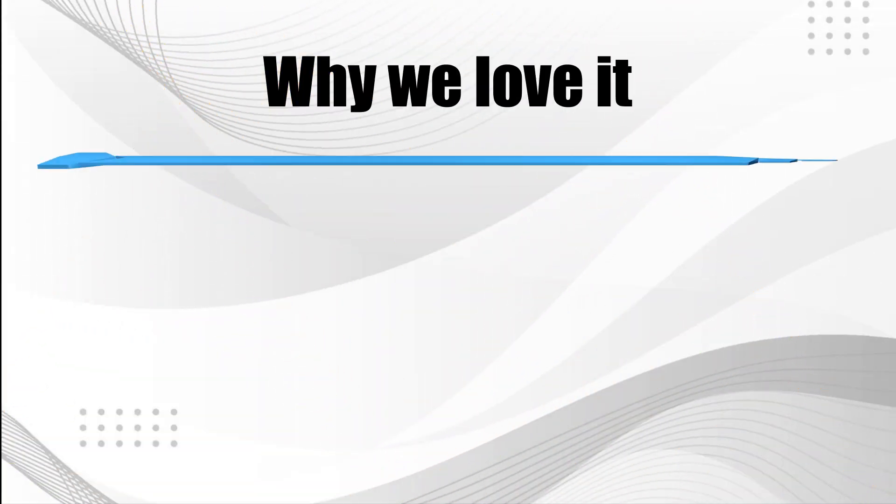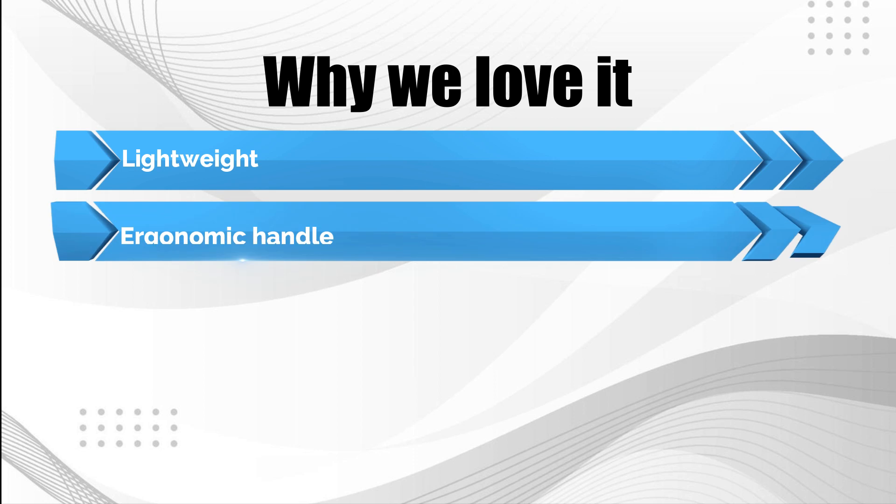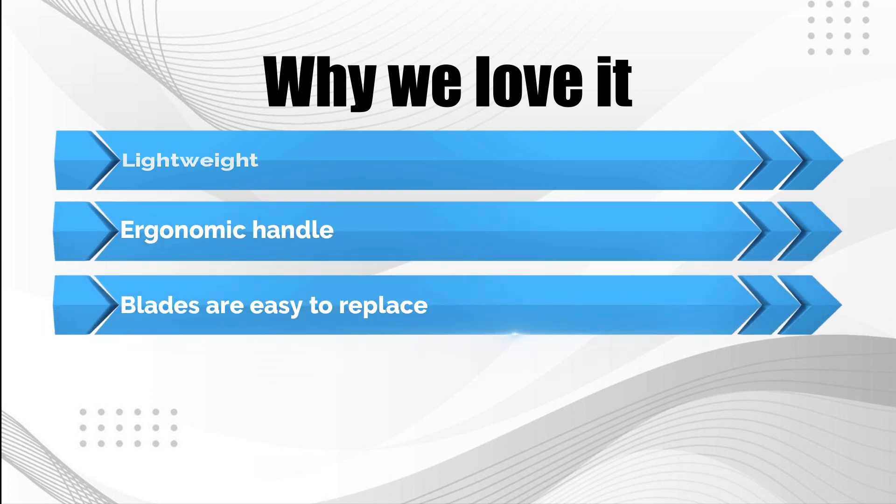Why we love it: lightweight; ergonomic handle; blades are easy to replace.